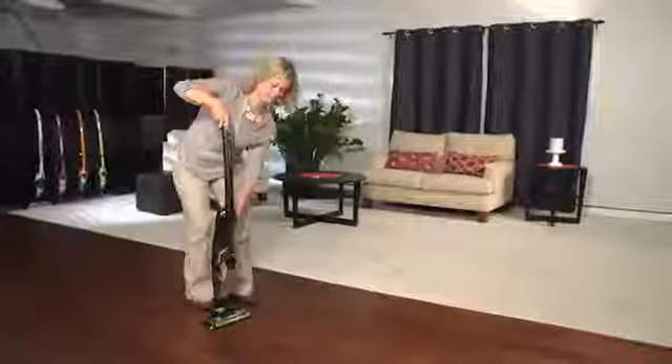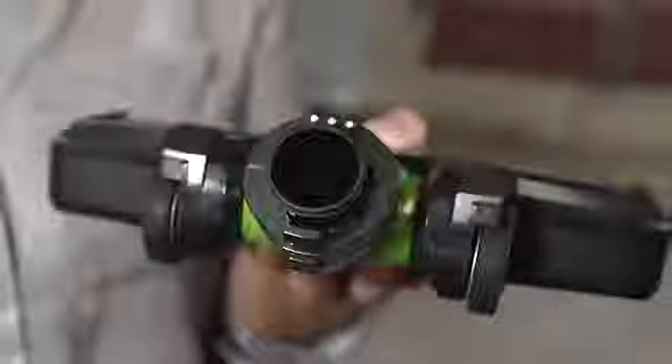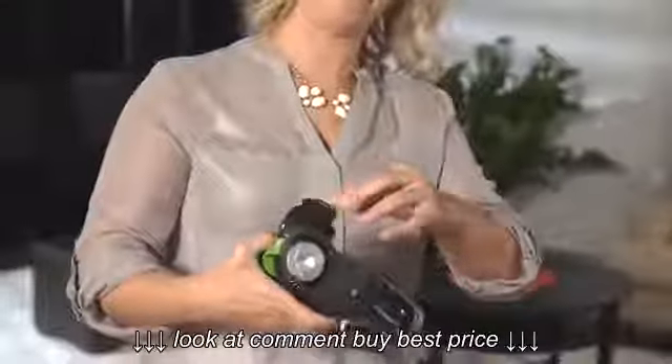Simply remove the foot from the body of the vacuum by pressing the button on the backside of the swivel joint and pulling the foot firmly away from the vacuum body. Check the hose in the foot as well as the inside of the vacuum cavity to remove any obstructions.